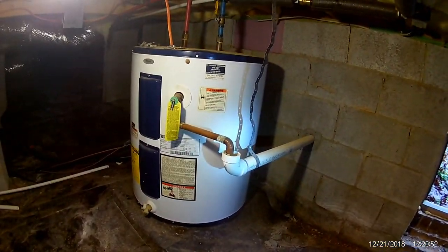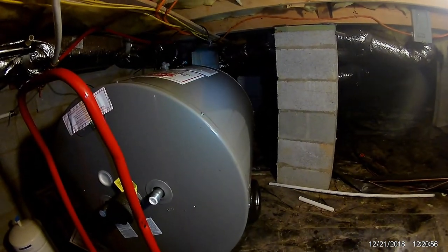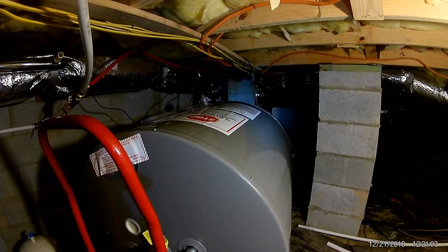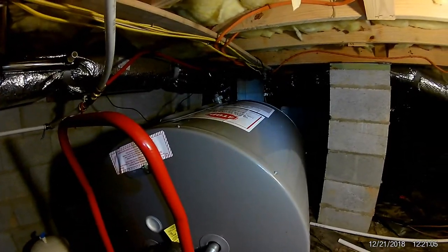We've got the new Rheem water heater. Unfortunately, it would be way too easy if the failed one were right here, but it's not. We've got to go all the way to the other side of this big crawl space. This house is probably around 4,800 square feet and we're going to the far end of this crawl space.